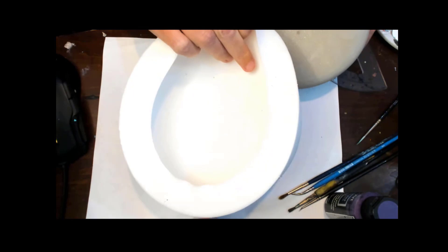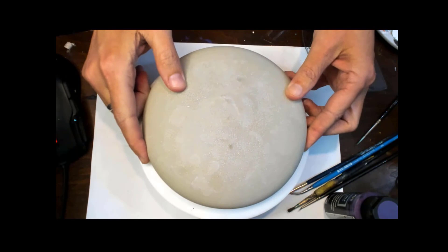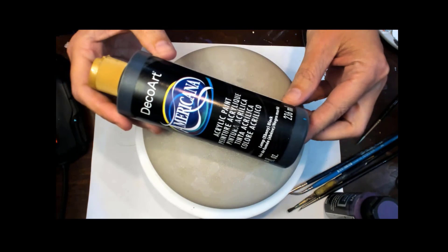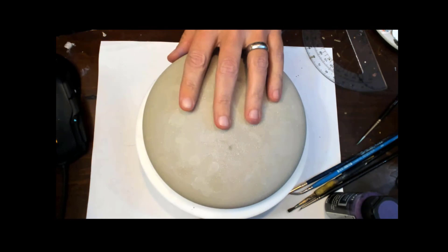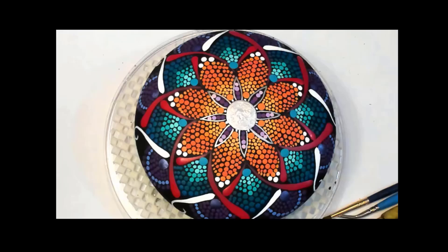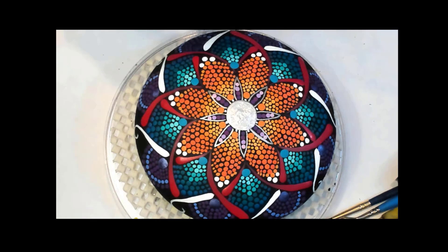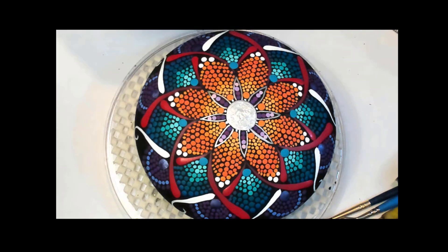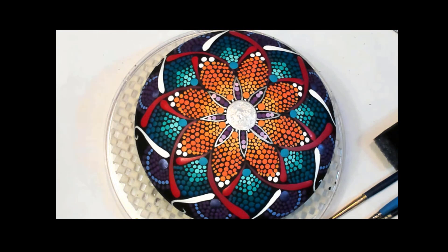I used the gypsum for this one, but I do use potter's plaster as well. I painted a black matte background on this gypsum stone using the DecoArt Americana paints, just a nice coat on the background. I used one of the foam sponge brushes with the wood handle, and it makes a nice coat on there. To start, in our center circle I painted a three-quarter inch circle with the pearl colored Extreme Sheen paints from DecoArt.